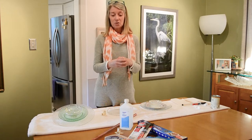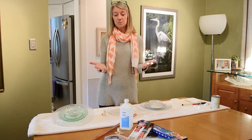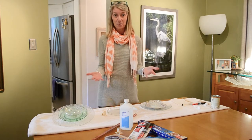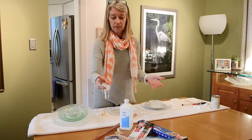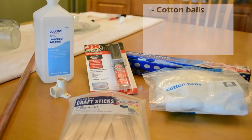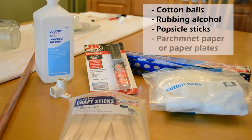It can be done in just a couple of hours. First, I'll show you the supplies you're gonna need. Some things you'll probably have laying around the house, and a couple things you'll have to buy. You're gonna need some cotton balls and rubbing alcohol, some craft sticks or popsicle sticks, and then some paper plates.